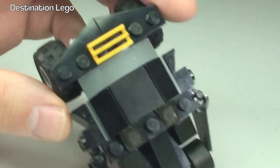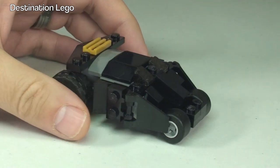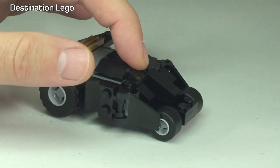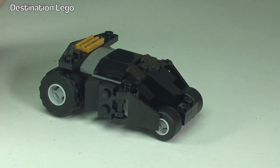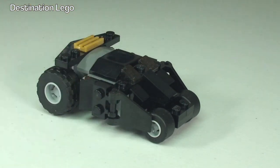Overall, yeah, I quite like this. What I will do now is get out my UCS version of the Tumbler and place this next to it, just so that we can see the scale of the larger UCS Tumbler. Let's do that now.